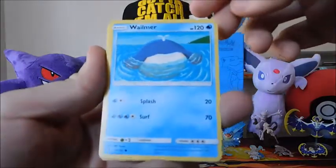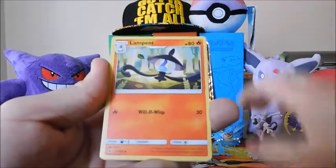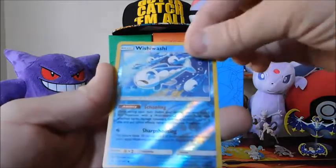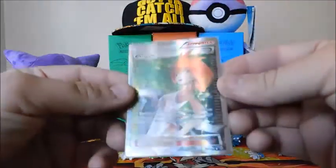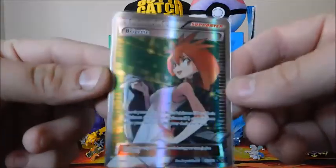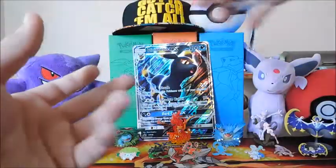Alright guys, last pack — Guardians Rising. Can we do it? We got a Wailmer with 120 HP, a Beldum, a Rock Ruff, a Machop, a Trubbish, a Lampent, a Sudowoodo with Roadblock, another Field Blower, a Wishiwashi Reverse, and for the last card — a regular Rare Swellow. So we didn't end up getting much, but the card we did get was a Full Art Brigette. I am not complaining — very nice, very beautiful card. Love green, one of my favorite colors. You search your deck for one Basic EX or three Basic Pokemon and put them onto your bench, then shuffle. Pretty playable with all the stage twos running around.